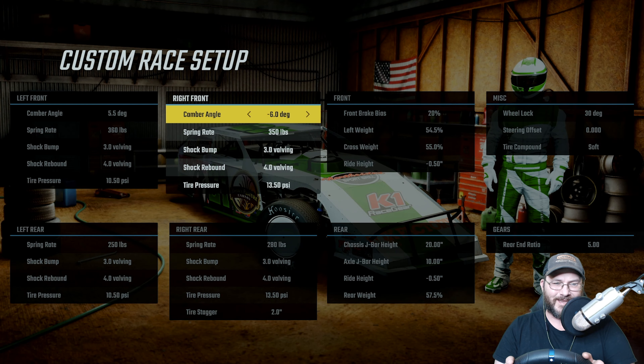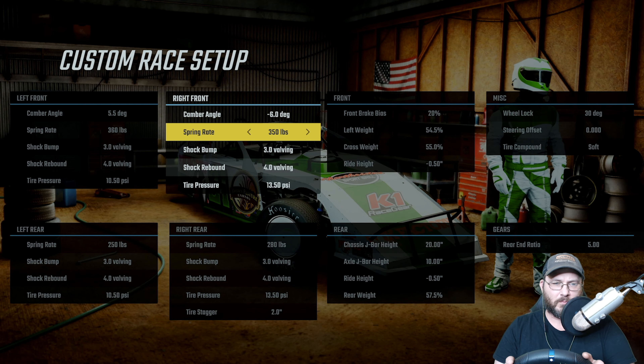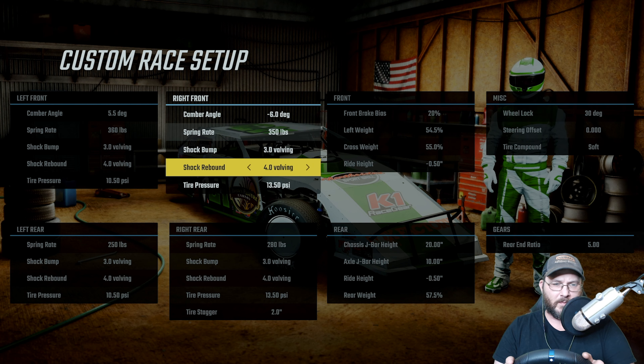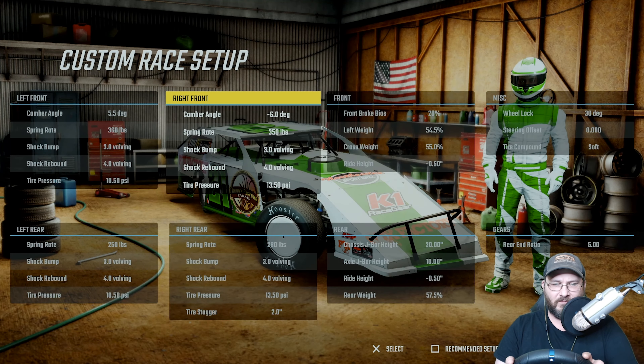The right front camber angle is negative six degrees, the right front spring rate is 350, the shock bump is 3.0, the shock rebound is 4.0, and the tire pressure is 13.50.